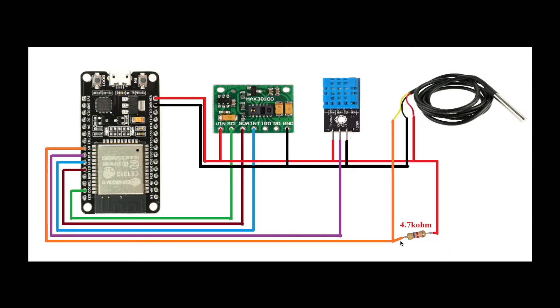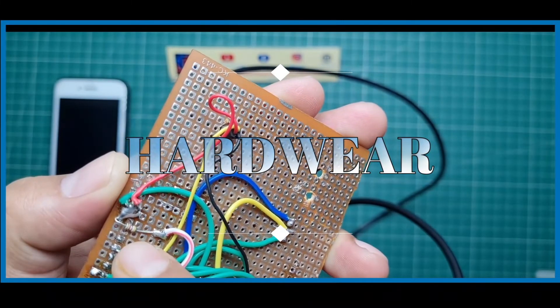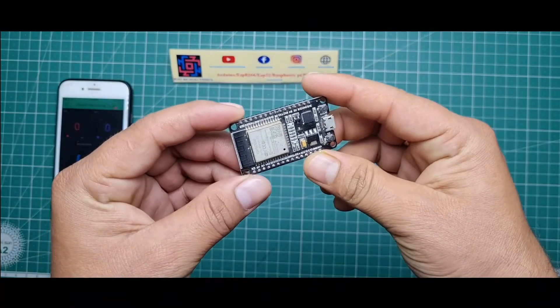This is the whole circuit diagram. If you want the circuit diagram, please visit my website where it is available. Now let's go and see the hardware of this project.